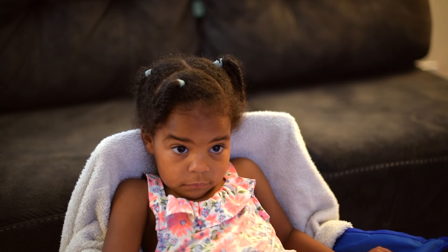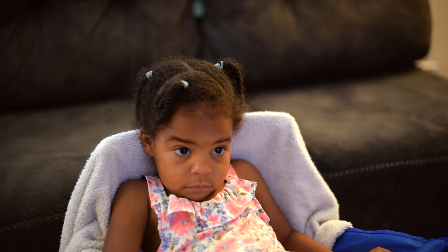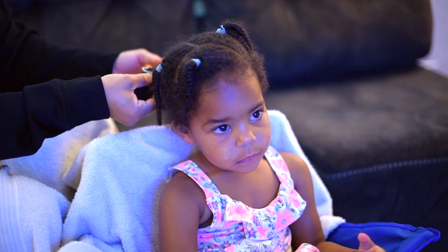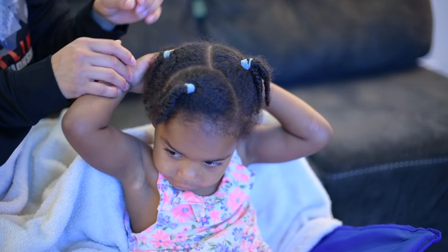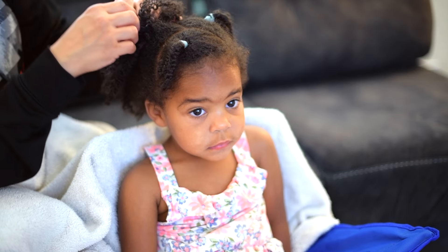Hey everybody, it's Monica. I want to share my hair care routine for my daughter. I'm a full-time working mom, so I try to keep her hair in cornrows or in braids because I want to make sure it stays healthy and it grows and to avoid all types of breakage. But also I don't have time to do her hair all the time, like multiple times a week.